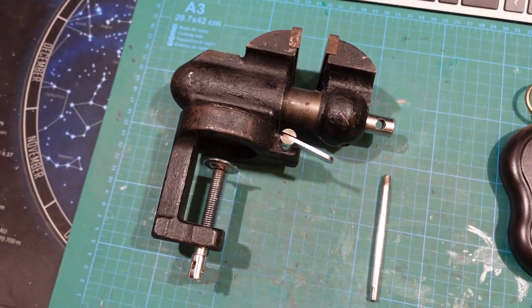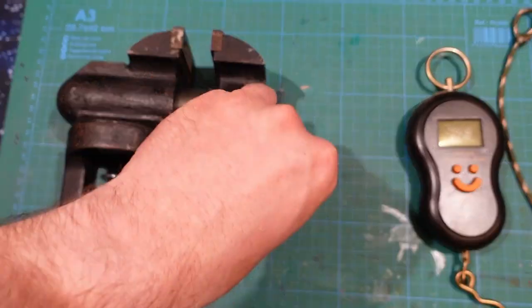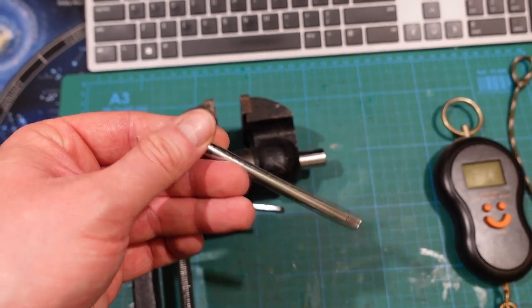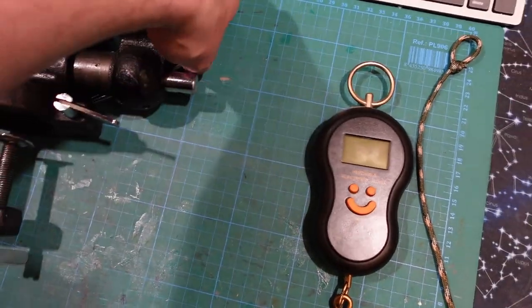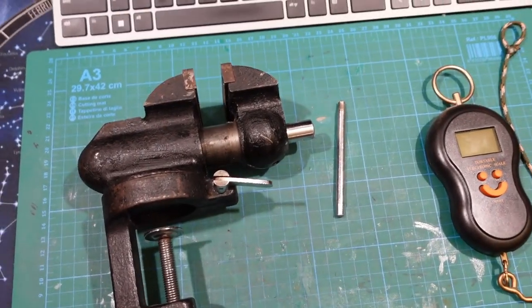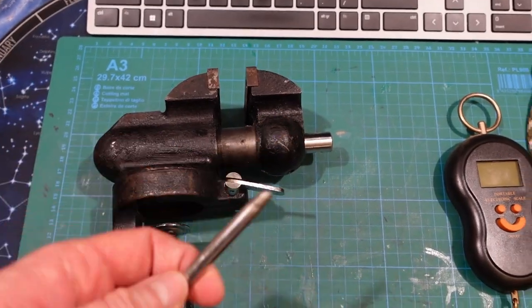Technically, the only thing actually wrong with it is that this handlebar thing - just for opening and closing it - lost its end caps. They were made from plastic, you know, in the 70s. It's not that there was something wrong with them or that they were too cheap - it's just the kind of materials we had half a century ago. They basically crumbled to dust. The shaft itself is perfectly fine.